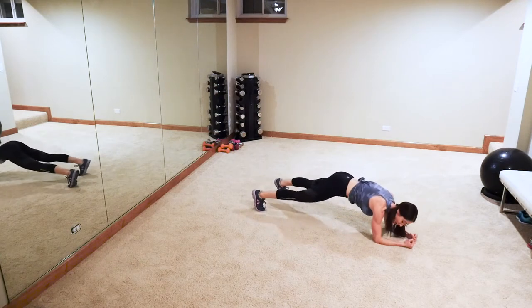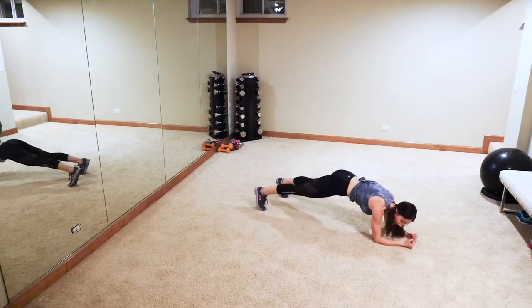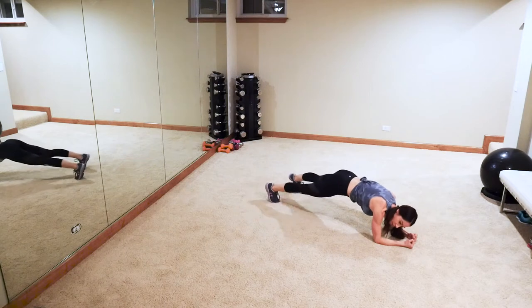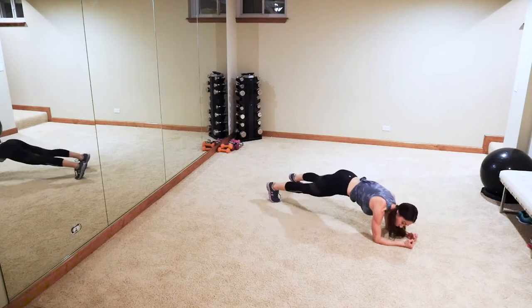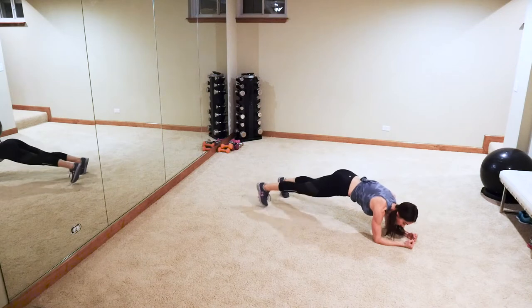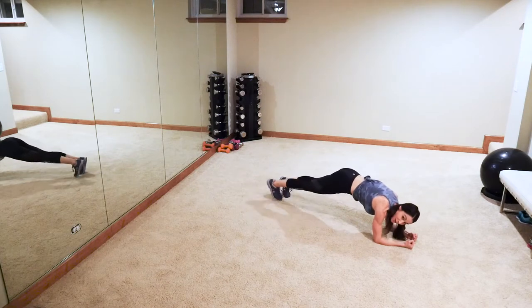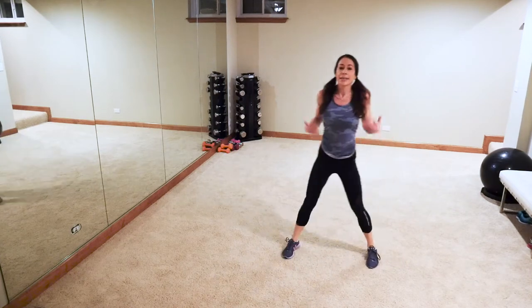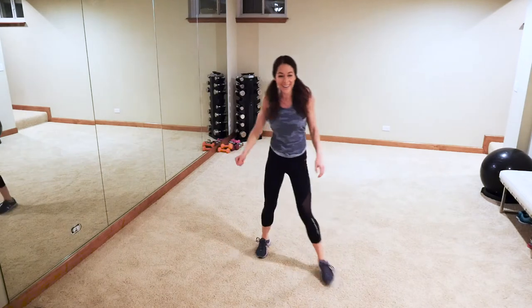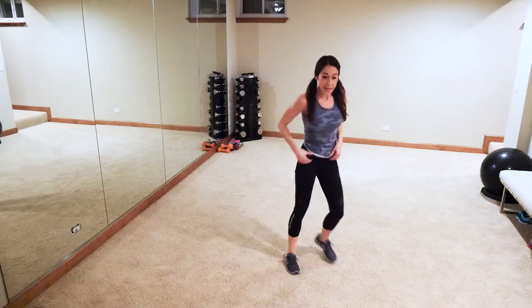I appreciate y'all working out with me — it means so much to me. I had to take some time off a couple of years when my daughter was born because she has a rare syndrome. We spent a lot of her first years in the hospital, and I missed it so much — I missed helping people get healthy and fit. March it out y'all! Okay, next up our strength section.